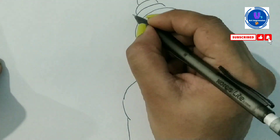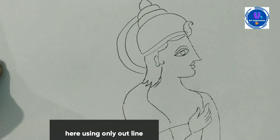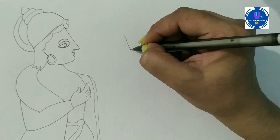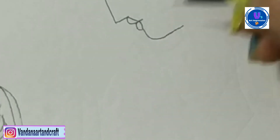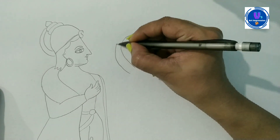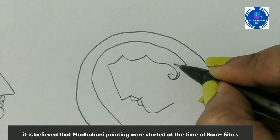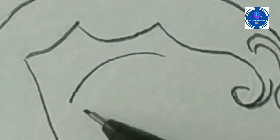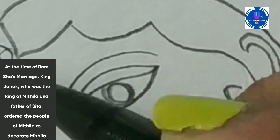After making a human figure, I am making the outline. Detailing work will come later. When I complete it with CD Marker, then I will draw the detailing. Now I will draw the face. I am making a face and completing the look.